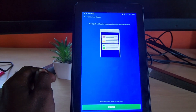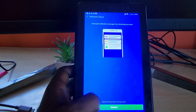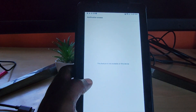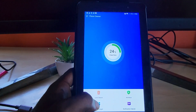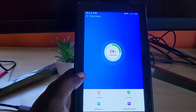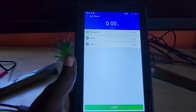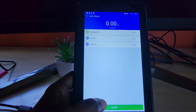Once I launch Phone Cleaner, it does its thing and asks for notification permission, so I'm going to enable that. On the main interface screen, it shows 24%. I can go ahead to junk files to scan — if there are any, it will give me the ability to clean them. This is a brand new tablet so there's little to no junk, but you can clean whatever it finds.